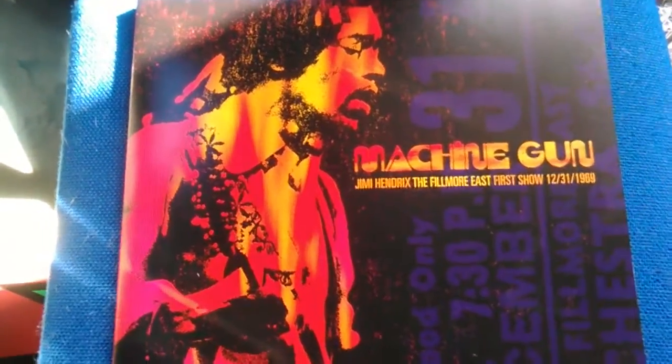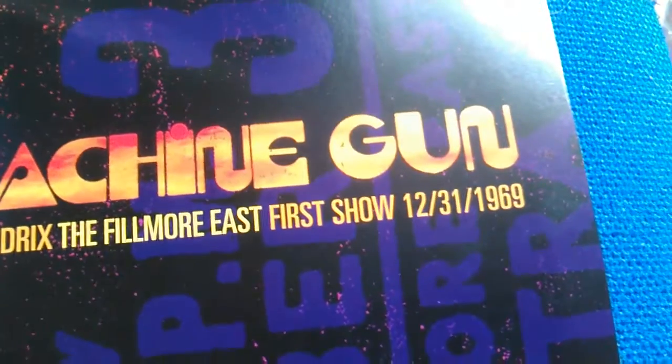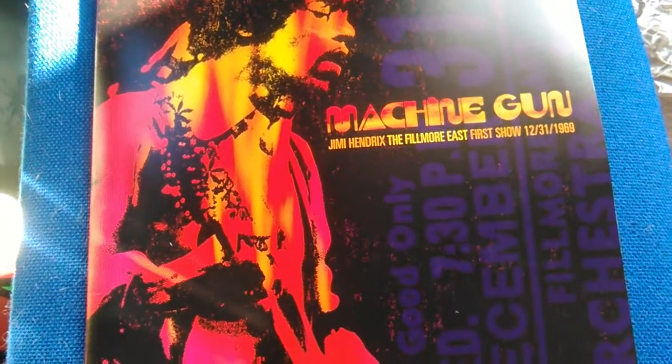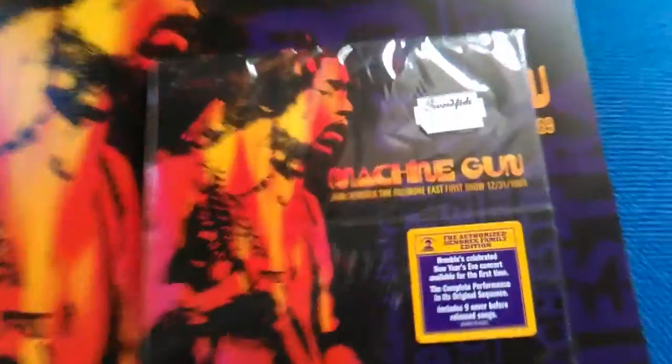Hey, what's up guys, StrongBoys19 here. What could be better than making a video of a quick overview of this brand new release that came out not too long ago? Since I bought it today I thought I might as well show you what it looks like. It is the new release by Jimi Hendrix — Machine Gun: Fillmore East, first show, December the 31st, 1969. As many of you know, Jimi Hendrix is my hero as a guitarist, and I couldn't resist buying it not only on vinyl but on CD as well.